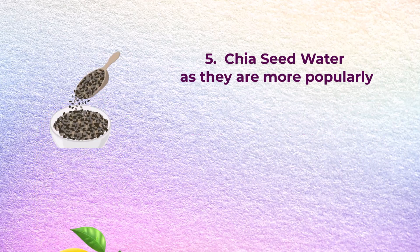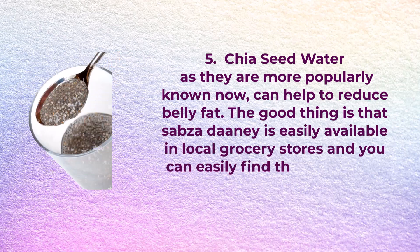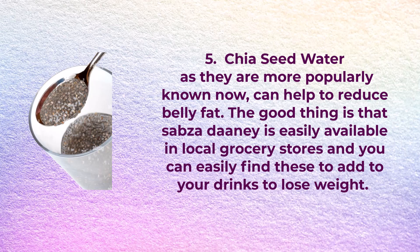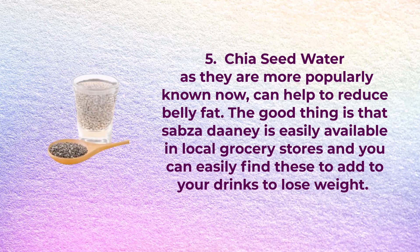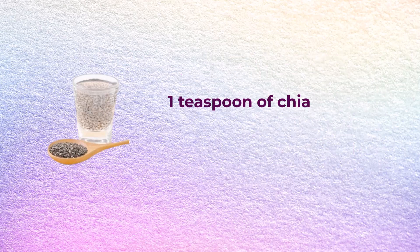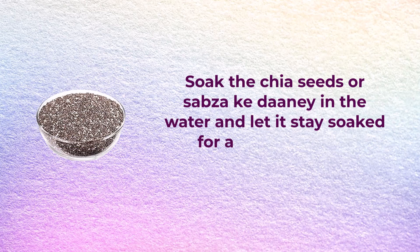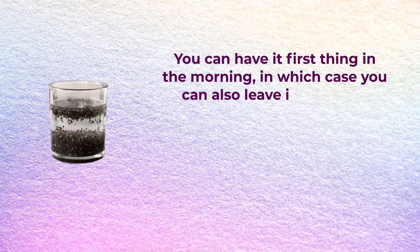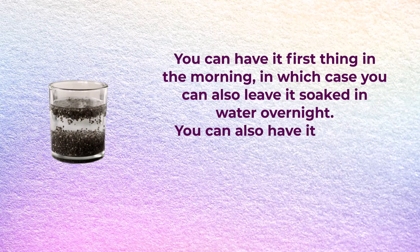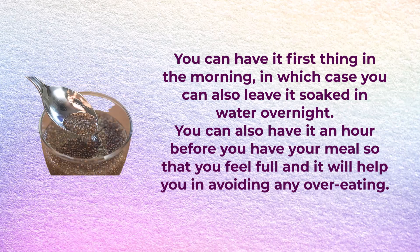Number five: chia seed water. Sabza, dane, or chia seeds as they are more popularly known can help to reduce belly fat. Chia seeds are easily available in local grocery stores. You will need a teaspoon of chia seeds and a cup of water. Soak the chia seeds in the water for about one hour, mix well, and have. You can have it first thing in the morning, leaving it soaked overnight, or have it an hour before a meal so you feel full and avoid overeating.